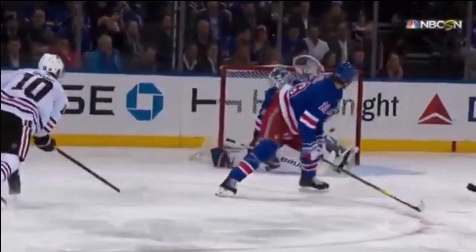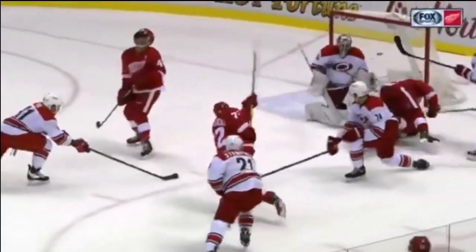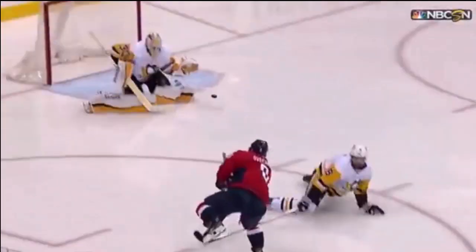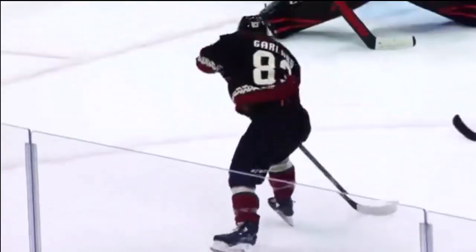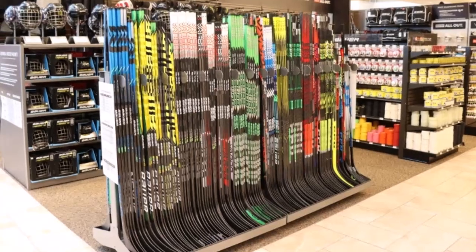Even better, experiment with different kick point hockey sticks on the ice if possible — you may discover a shot you never knew you had. This was my case when I tried a hybrid stick; it seemed so effortless to get quick snappers and wristers off with a lot more power than I expected. I'm a defenseman and I take a lot of slap shots, but I found I can get quick snappers and wrist shots off with a lot of power, and they're more accurate too — just more shots in the toolbox.